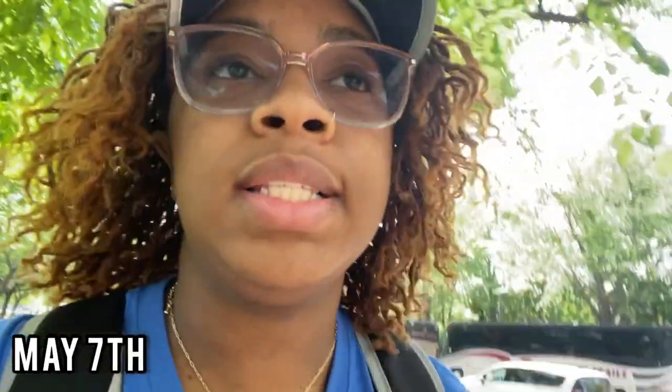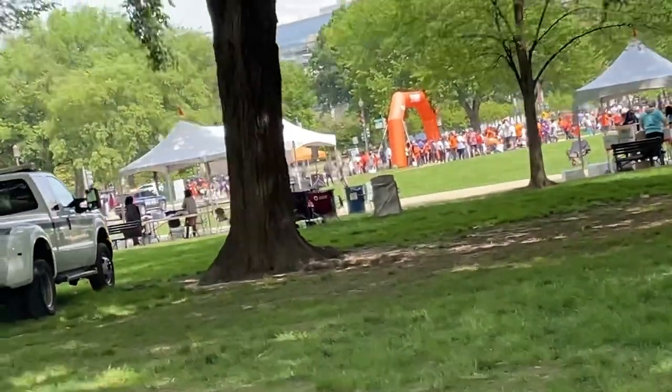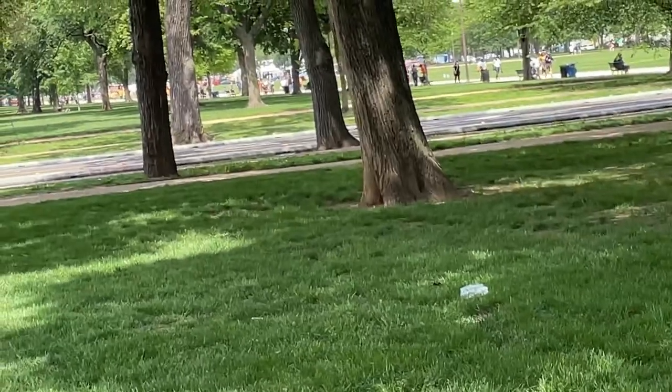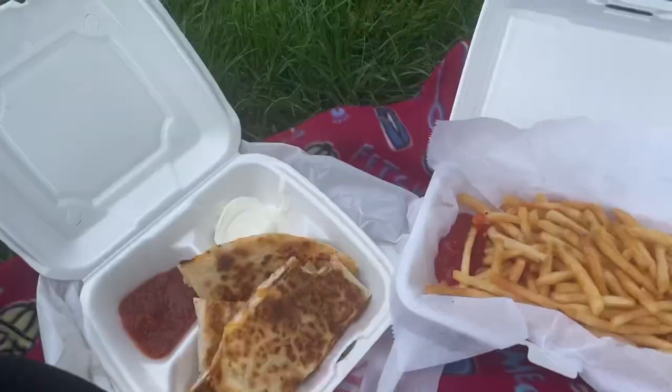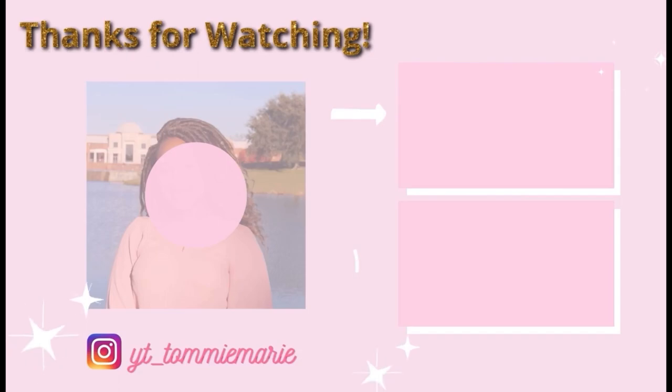The MS Walk is complete! This is my second time participating — I did it last May and again this May. It was very fun. We walked three miles with my team around the National Mall and back. Now I'm hungry so I'm gonna get food because I had nothing to eat. It's a vibe!